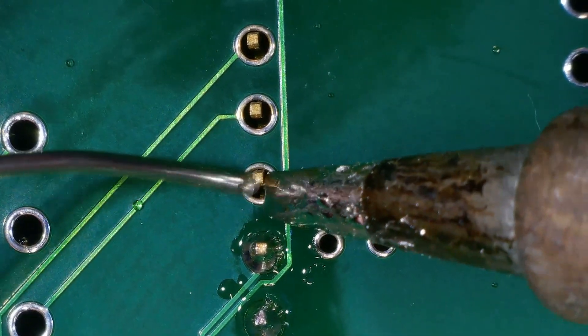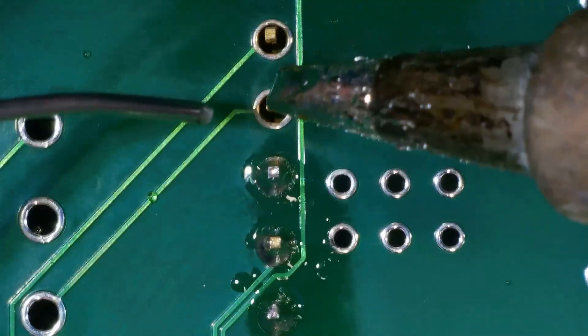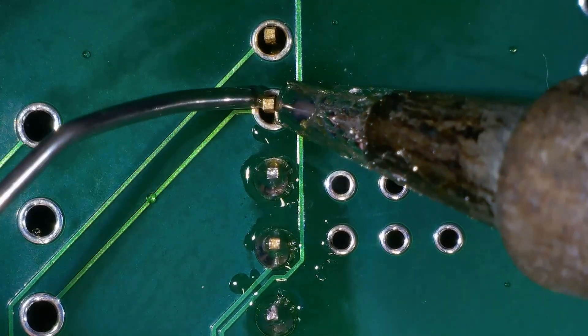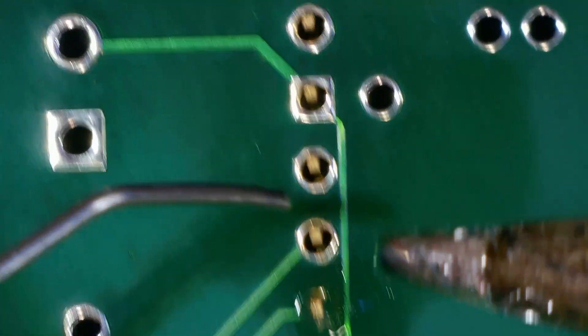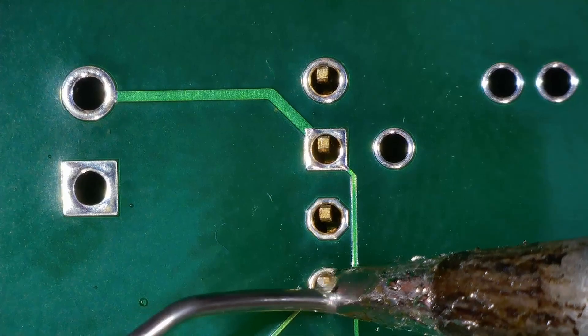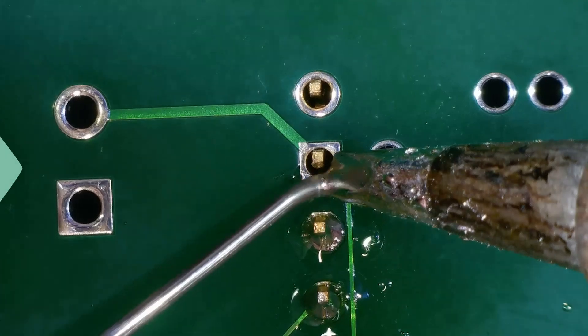This video was recorded with the SD card option, and as you can see, it is crystal clear. I'm able to solder this PC board with ease. I really like getting a great close-up view of the pins and the holes that I'm soldering, and you can even see fine details like the solder bubbling away.